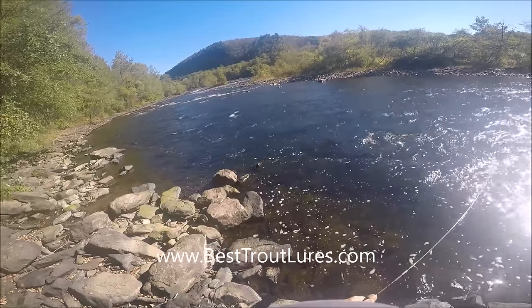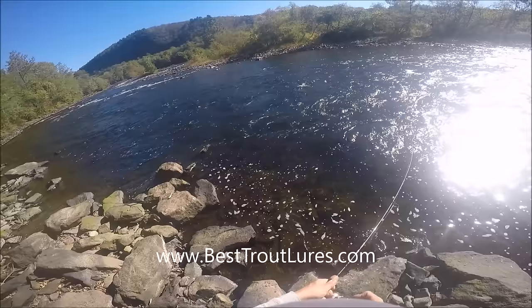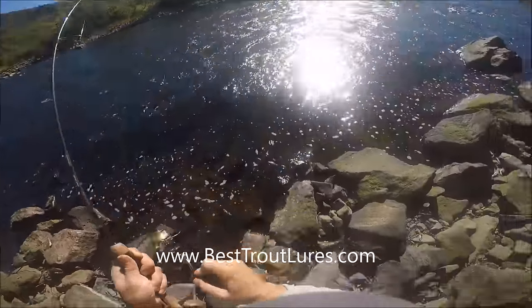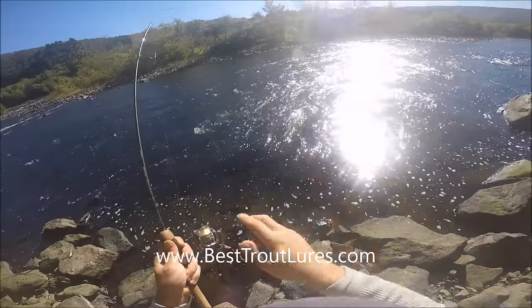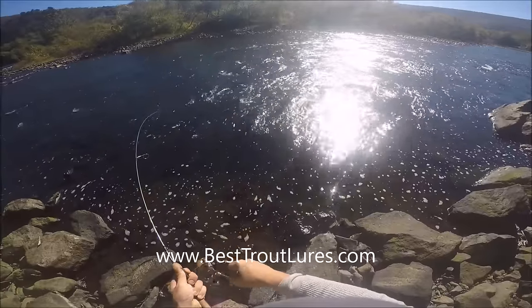Especially when the water temperature is high, we are pulling this lure with a fast current, so when you do that you've got to keep the line tight. Right here you can see that we're hooked up with a nice brown trout. The keys to catching this particular fish was identifying where in the river this fish was likely to be.